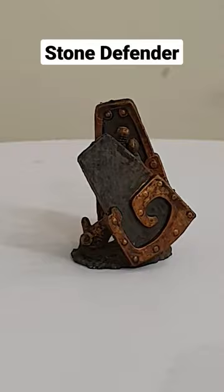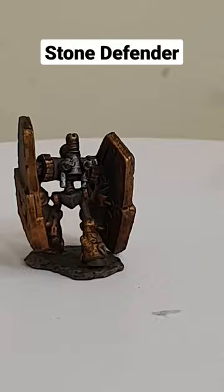This is the Stone Defender from the Knowles' Marvelous Miniatures miniature line. I've used a variety of different colours, mostly grey, bronze and gold.